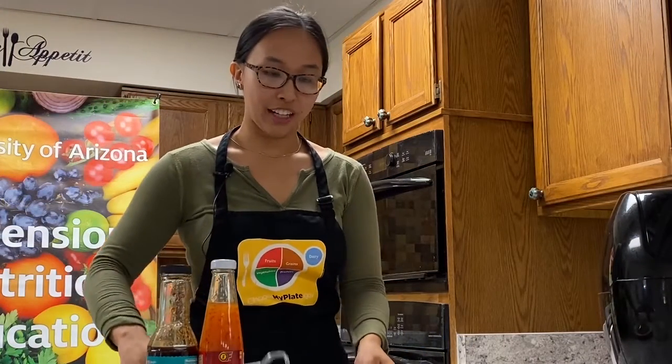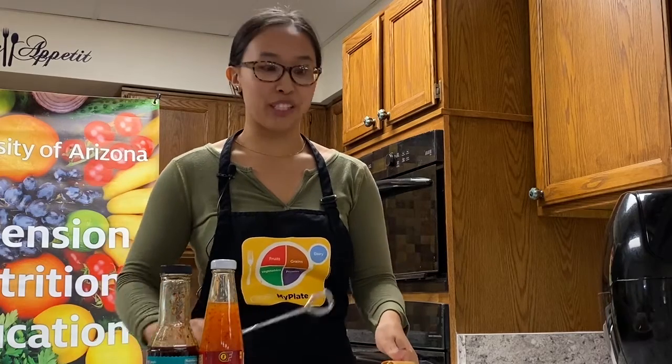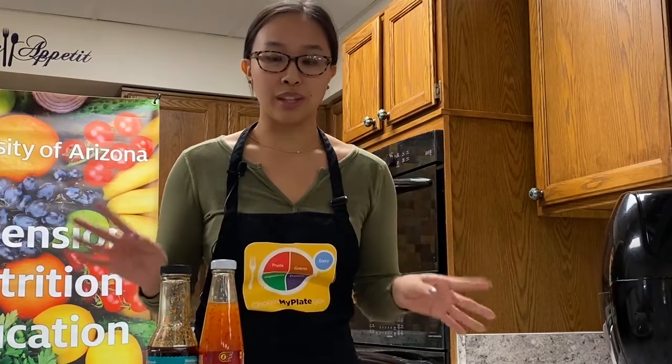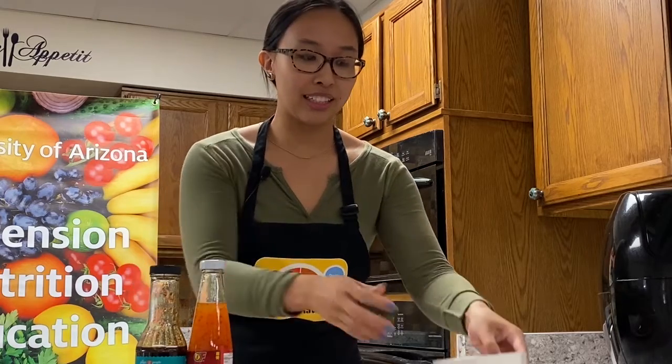Once they're out of the air fryer, they'll be golden brown - and we achieved that without deep frying, which is what I love about the air fryer. You can serve them with any sauce; I have a teriyaki sauce and a spicy chili sauce for dipping. Thank you for joining us today! Don't forget to subscribe to our YouTube channel and hit the notification bell. You can also follow us on Facebook at facebook.com/communitynutrition.uofa, and on Twitter and Instagram at ua_fnip. To get in touch, email us at communitynutrition.uofa@gmail.com.